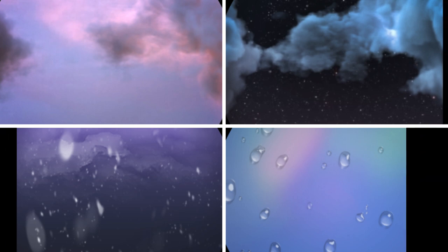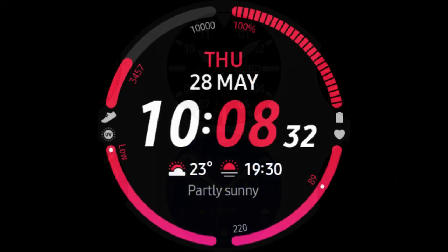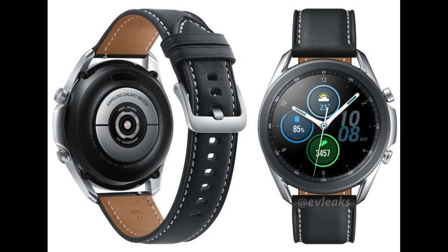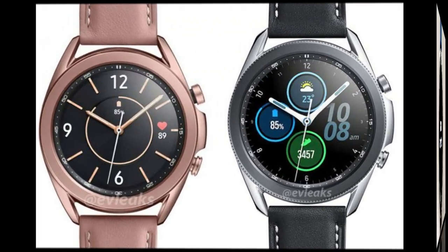So yes, you are getting some more goodies over the original watch, but I also expect all the software items I just mentioned to be available on the Galaxy Watch and its sister Active series in the coming months through an over-the-air Tizen update. Galaxy Watch 3 users will have some bragging rights right out of the gate, but expect a software update to be rolled out to other Galaxy owners before the end of this year.